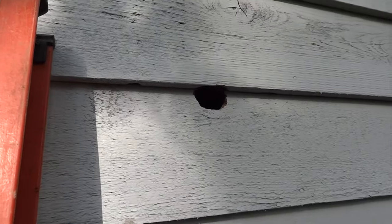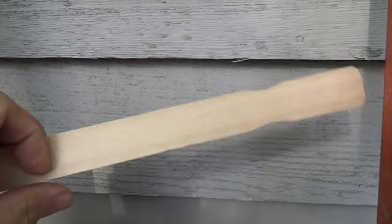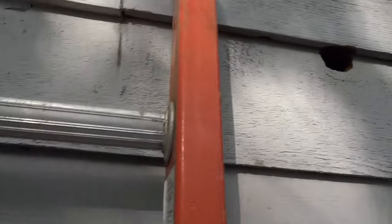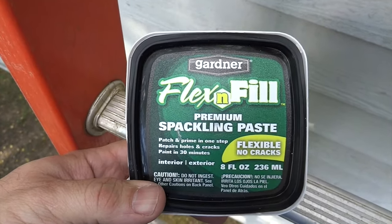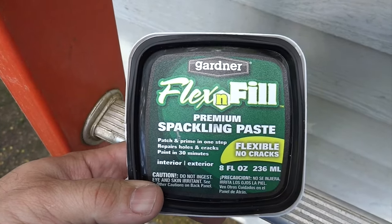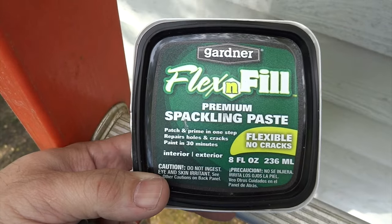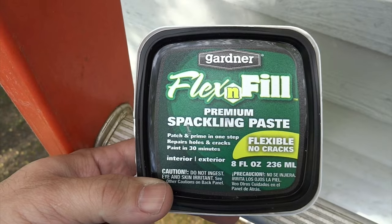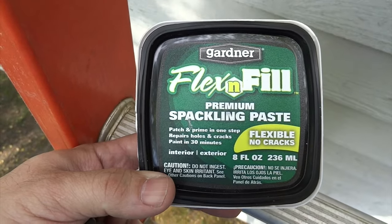Some of the basic tools I'm going to be using today: I have my drill, I have three screws, and I have a paint stirrer stick that I'm going to use. I'm going to fit it in the hole, along with the Gardener Flex and Fill premium spackling paste. This stuff is great — it's ready and paintable within 30 minutes of filling the hole. I love this stuff compared to other products because it does hold the paint; the paint doesn't flake off like some other products out there.